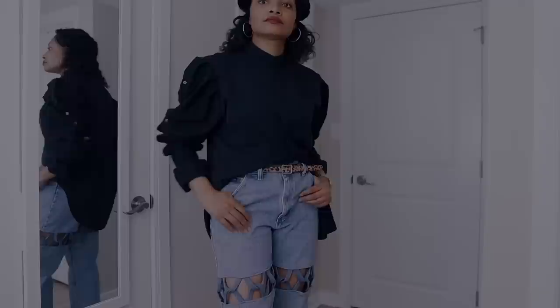Today I'm going to share 32 fall upcycles that you could do right now to elevate your wardrobe, make it look more expensive, and just make it unique and make it stand out. The first thing, because we talked about this extensively in the runway inspiration video, is sleeves.